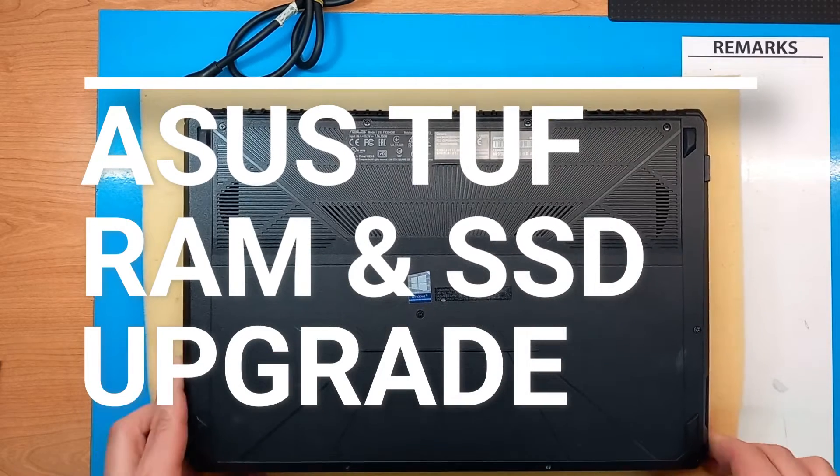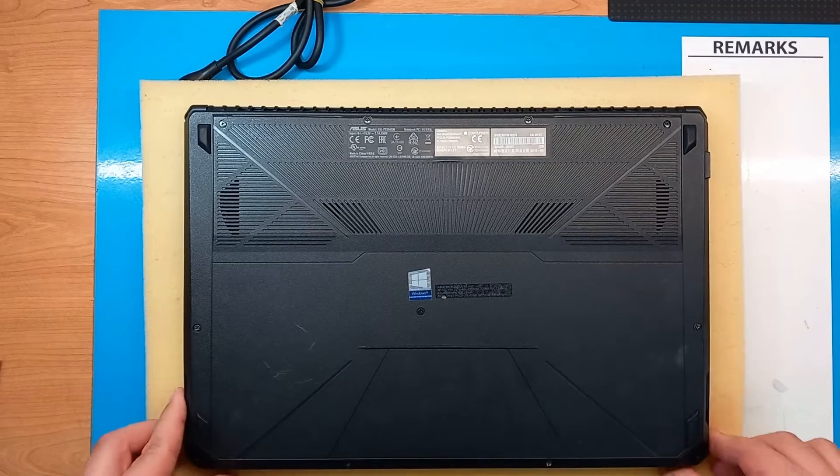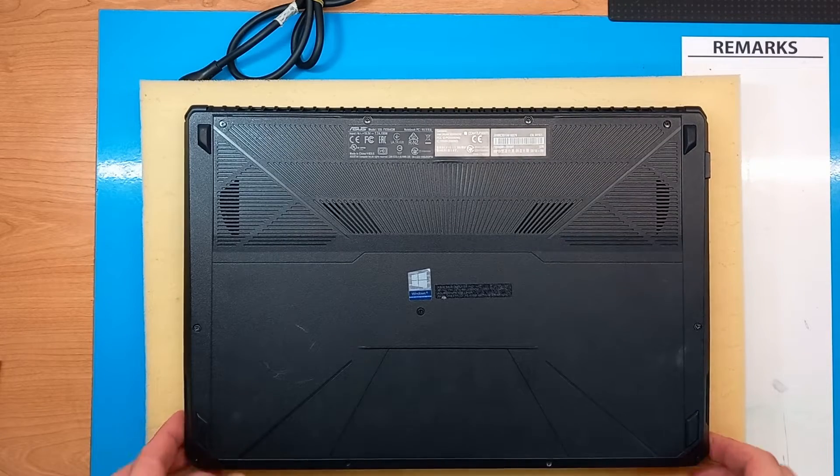Hello guys, today we are going to go through the upgrade options for the Asus TUF FX504 GM laptop.